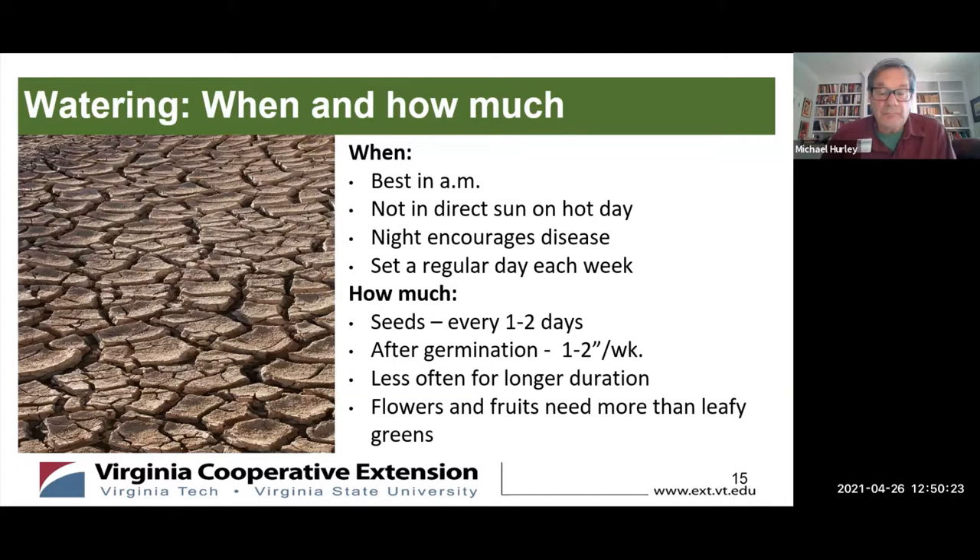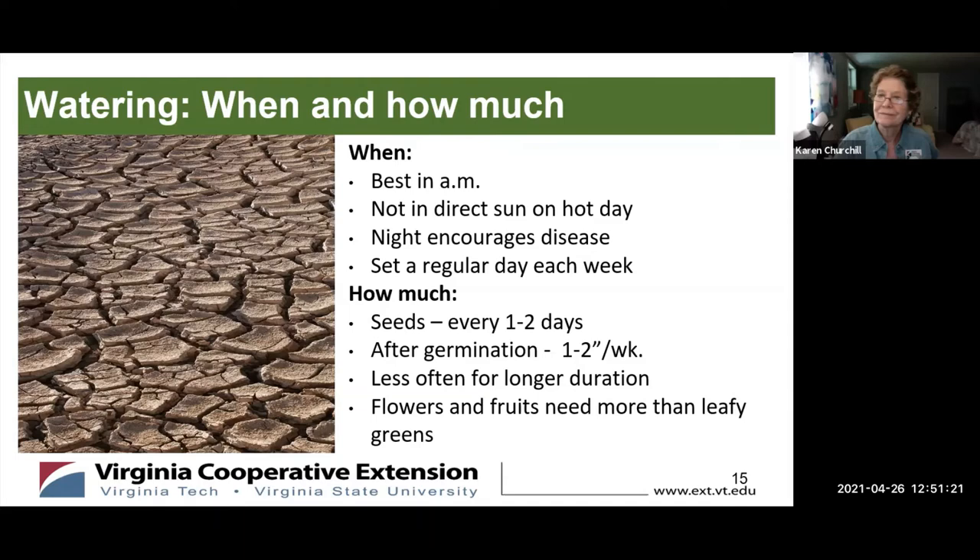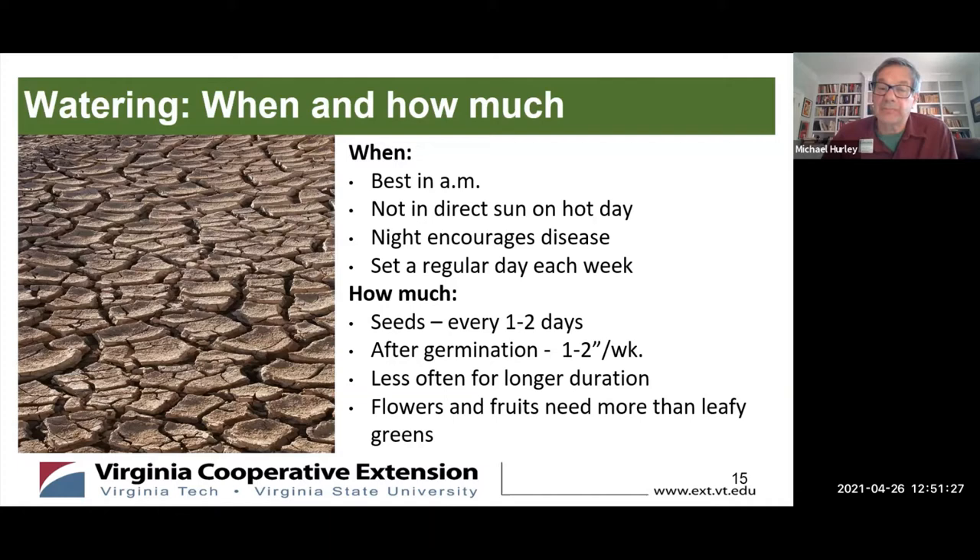In terms of quantity: if you've just put seeds in the ground, keep the soil moist — which may mean watering every one or two days in summer heat. Check a couple of inches into the soil with your finger to see if it's moist. After germination, it's important to water only once or maybe twice a week. During July and August, one to two inches is recommended — cumulative rain plus what you water altogether. Water less often for longer duration to soak the root ball. Newer plants, flowers, and fruits need more water than leafy greens.